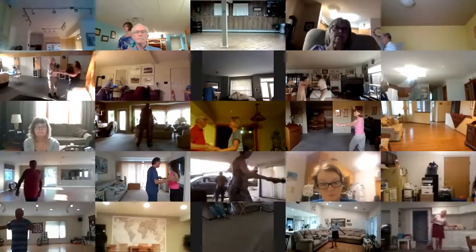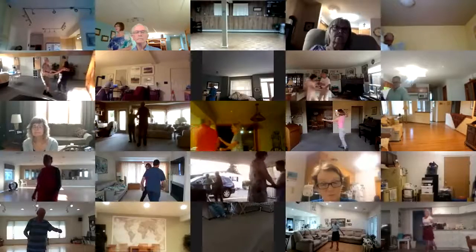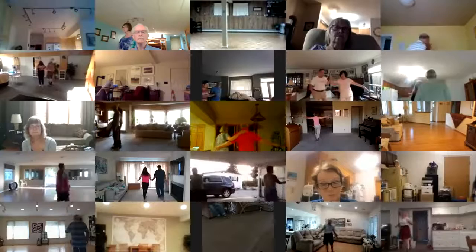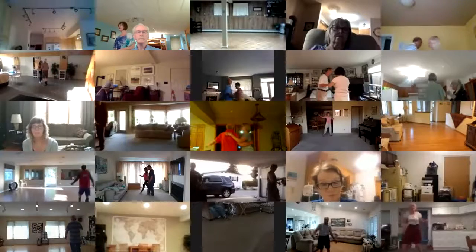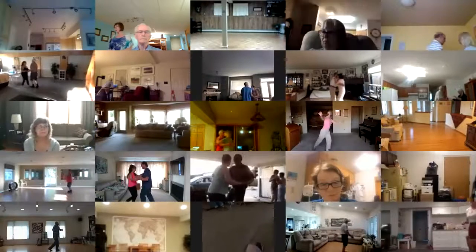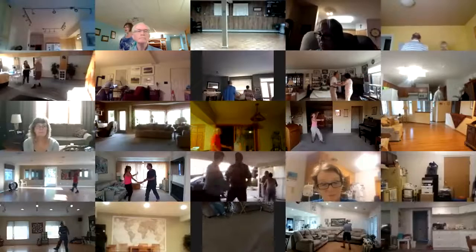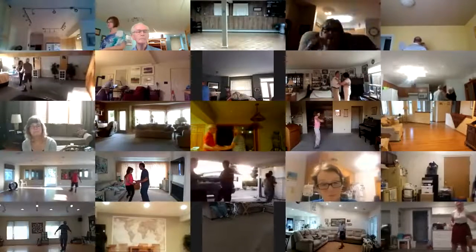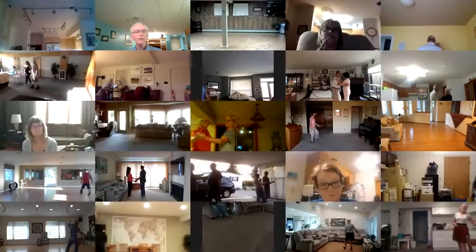Cross body to open line. Bolero walk three, lady roll across, Bolero walk three to closed. Half basic, open break, spot turn, slow side behind, and look reverse. Good.